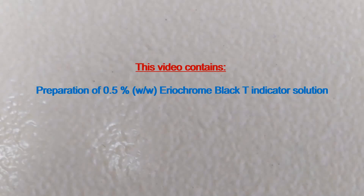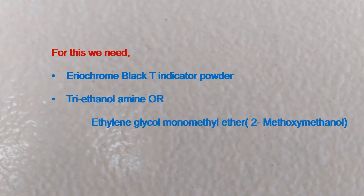This video contains preparation of 0.5% Eriochrome Black T indicator solution. For this we need Eriochrome Black T indicator powder, and triethanolamine or ethylene glycol monomethyl ether.